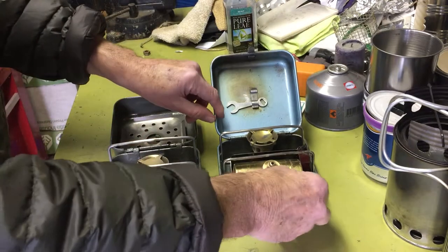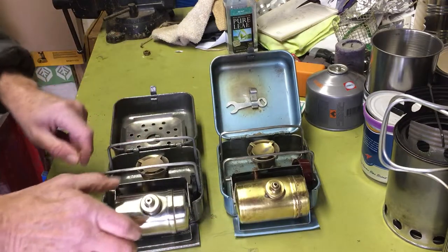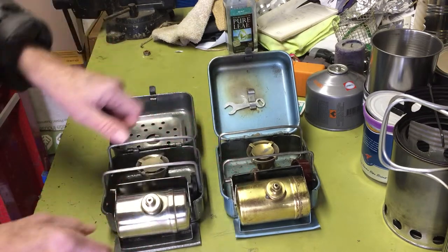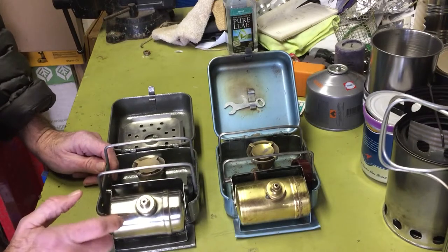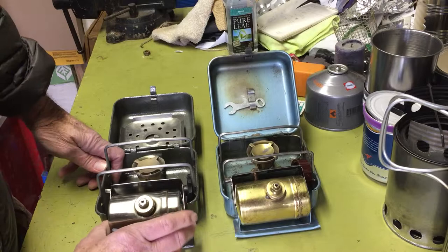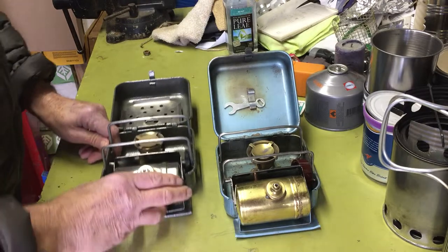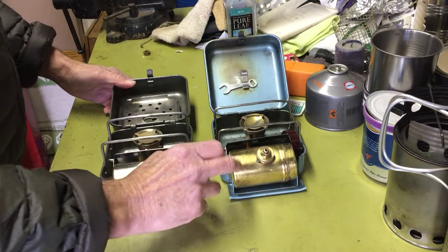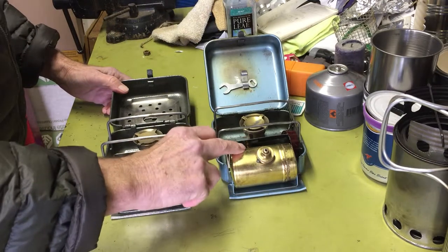It works exactly the same. It's got the heat deflector. The big difference is the tanks for the Soviet one are stainless steel rather than brass. I like the brass stuff.